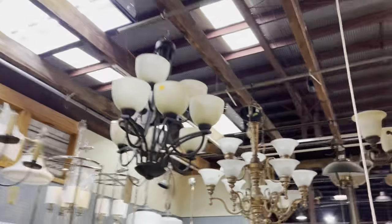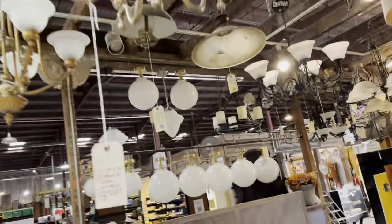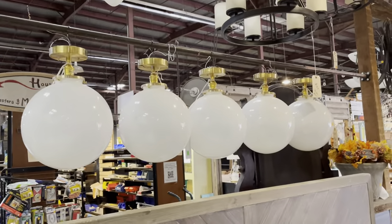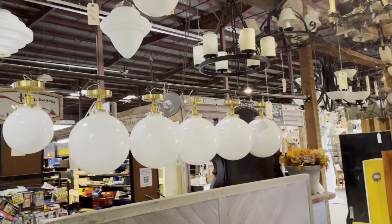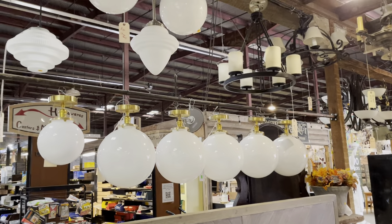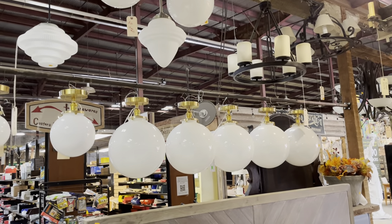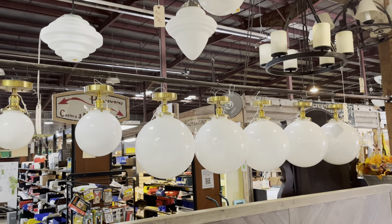We also have a selection of lighting listed on our marketplace at communityforegroupmarketplace.org, and we have lighting on our eBay store as well. The difference with our eBay lighting is that it's in a separate warehouse, so it's not on display here, but shipping is available for eBay purchases. Our eBay store is linked on our homepage at communityforeclift.org.